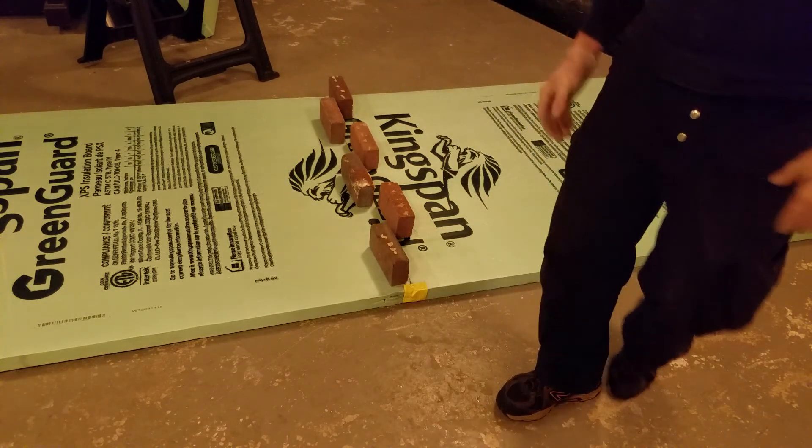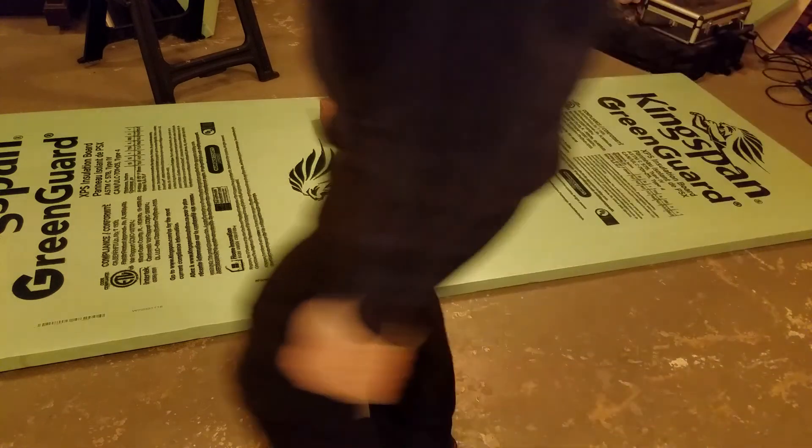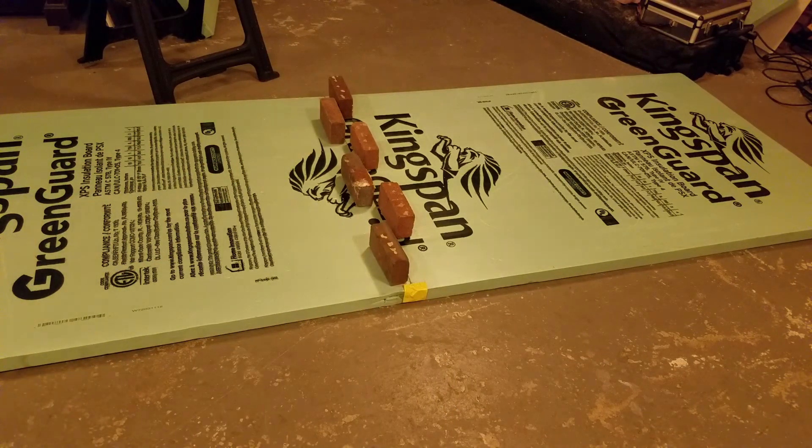Nice thing about Gorilla Glue — it sets up quickly. Leave this overnight. Even at 40 degrees I'll come back tomorrow and these two pieces will be stuck together, and you will not be able to break the glue joint apart. You'll break the foam — you won't break the glue. And the glue still flexes just the way you want it to. That's the butterfly scarf joint.